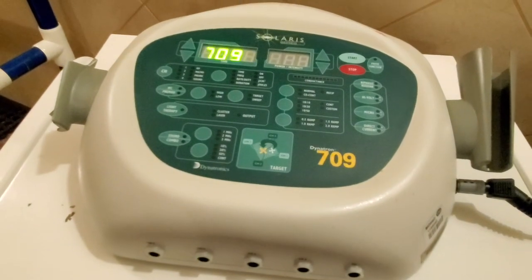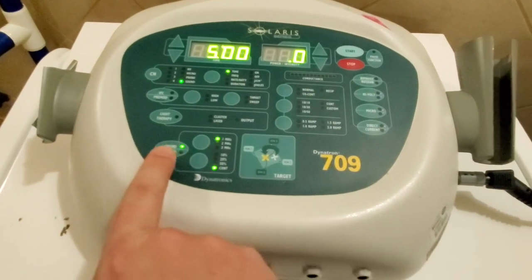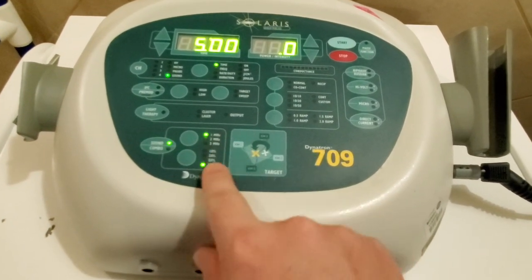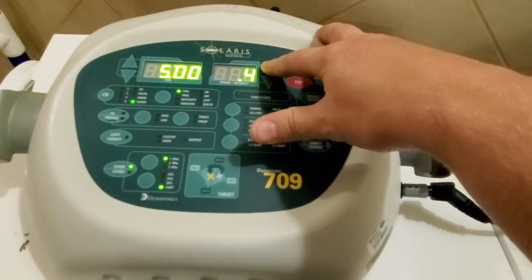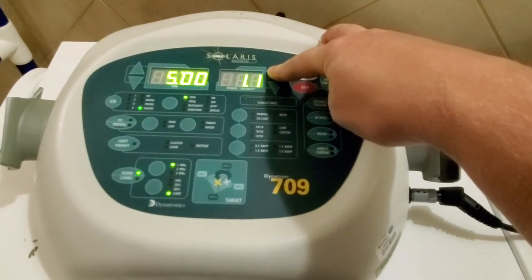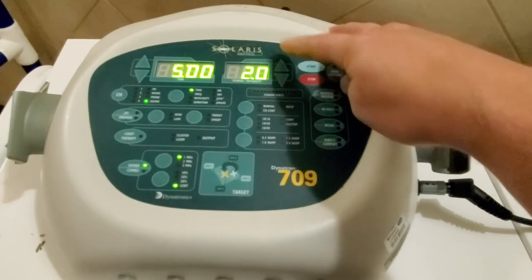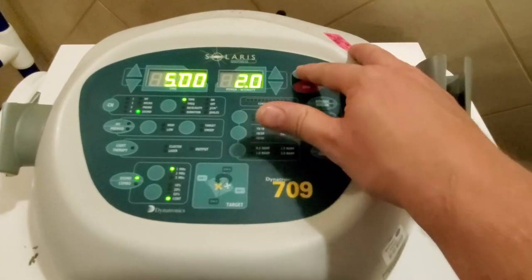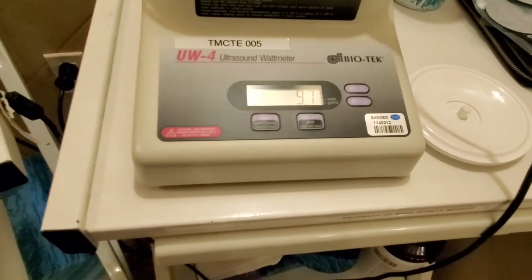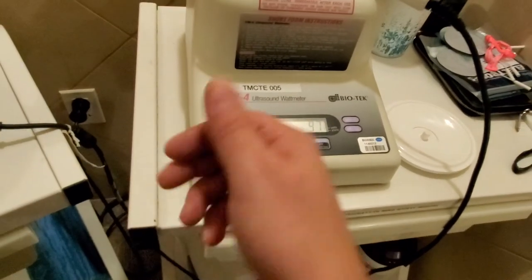Let's go ahead and restart. All right, now we're ready to do an output check. I'm going to do one megahertz, full duty cycle, and we're going to take it all the way up to max — should be 2.0 as max. This is only a 10-watt unit so it should be sitting right around 10 watts at max. Let's go ahead and hit start. Oh my gosh, look at that — 9.7, 9.8 watts. That looks like a good calibration in my book.